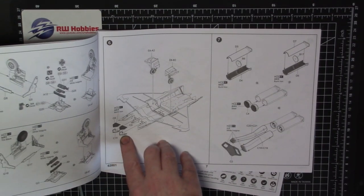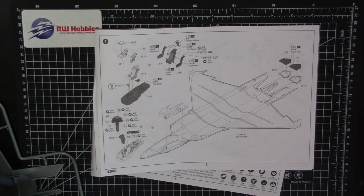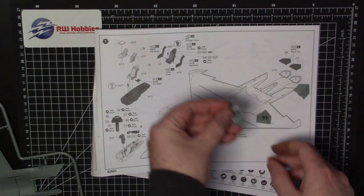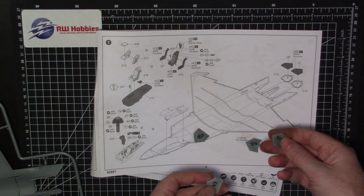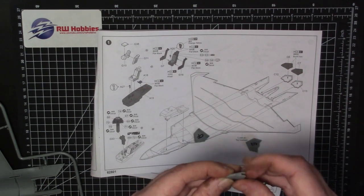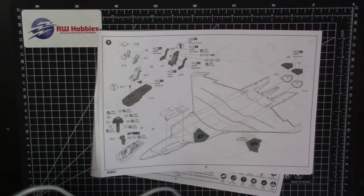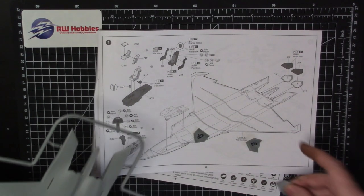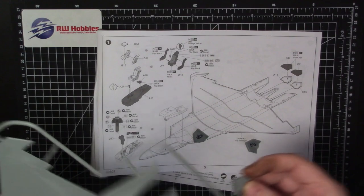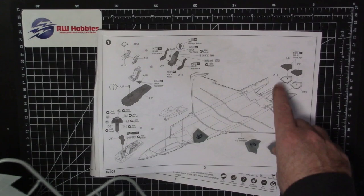I've cut them off the sprue already and it's pretty straightforward. I put Sharpie marks on to indicate which one's which — that's a top tip. So six and twelve go together, and they basically just fit together and slot into the back like that. Like any exhaust nozzle, you don't need to put these on right now. I think we'll do it at the very end once we've got the build done. We'll test the fit when we get to it, but for now I'm not going to put these on.